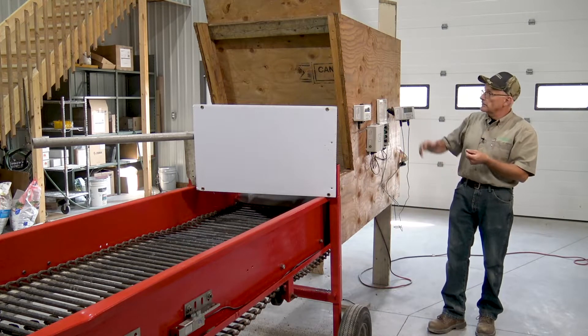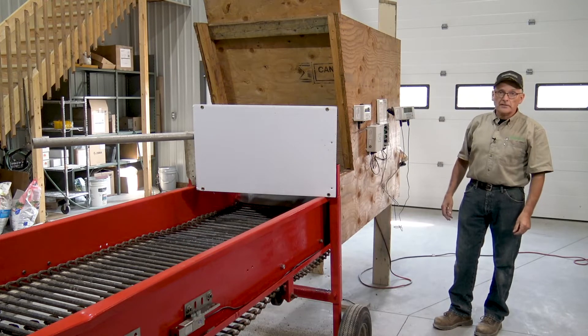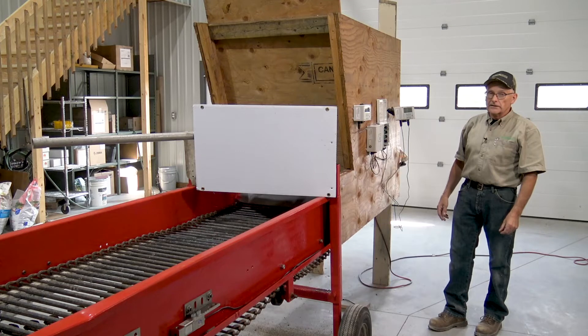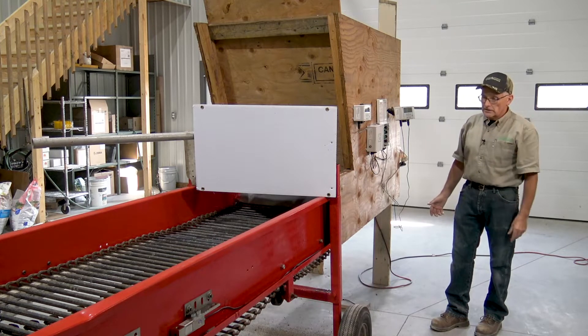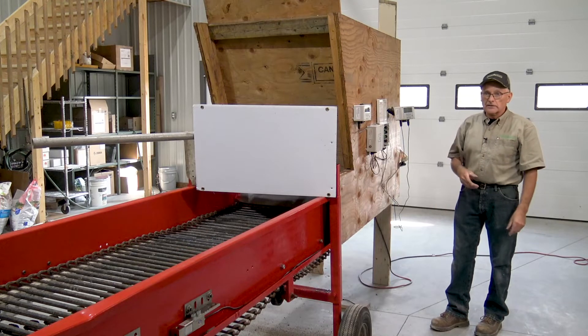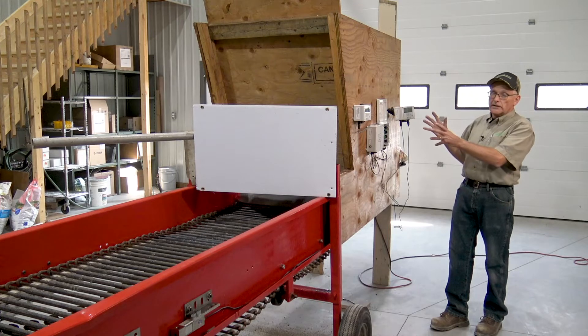We're going to try that now. We have a little receiving hopper here, holds 250 pounds, and that's what's in it right now. Andy's going to turn the conveyor on, and then we're going to run that amount over into the skid steer bucket over there. We'll see what it says and we'll go through the calibration steps.